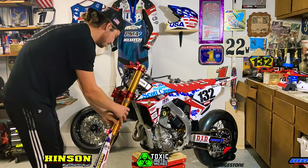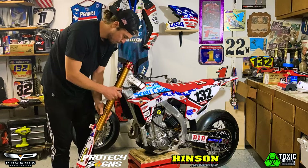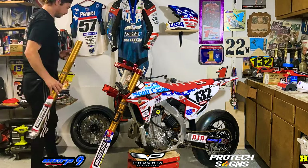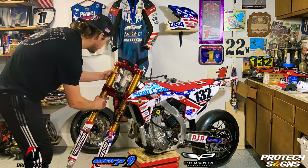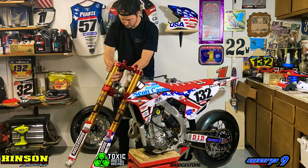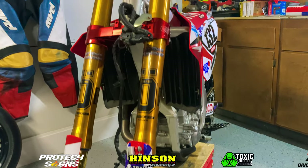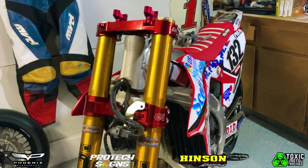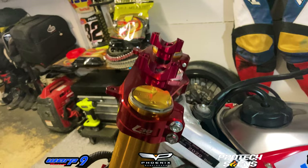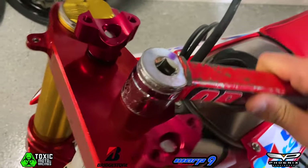Before tightening that top triple clamp nut, I recommend putting your forks in so that your top and bottom triple clamps are lined up. The handlebar mounts are already on — it's just put the mounts through and tighten the bottom bolts. Now that our triple clamps are fully lined up, we can go ahead and tighten this top triple clamp nut down.